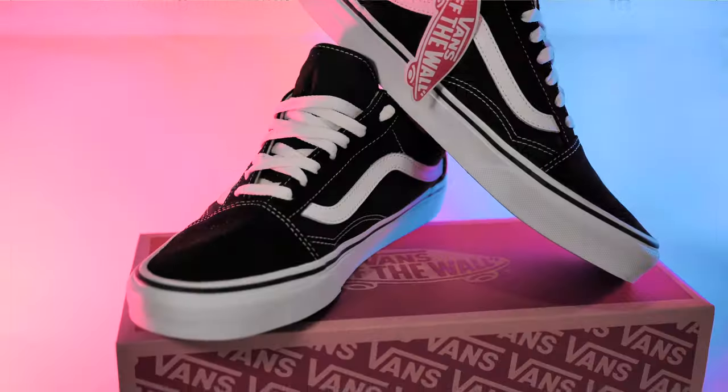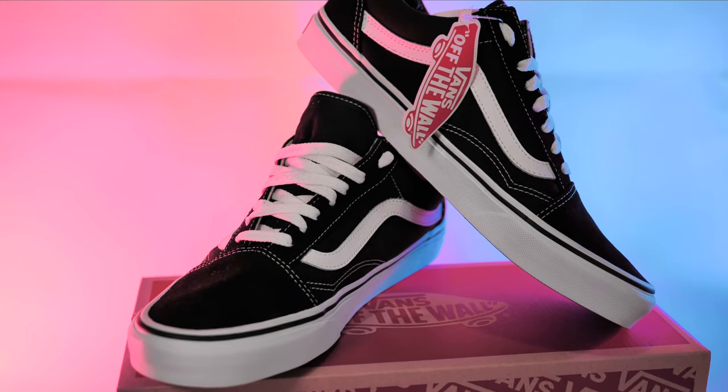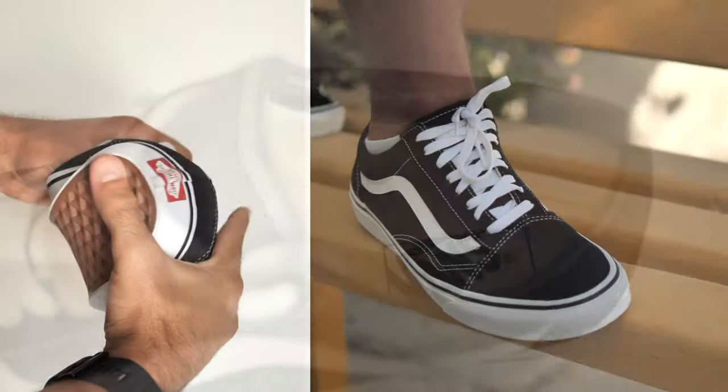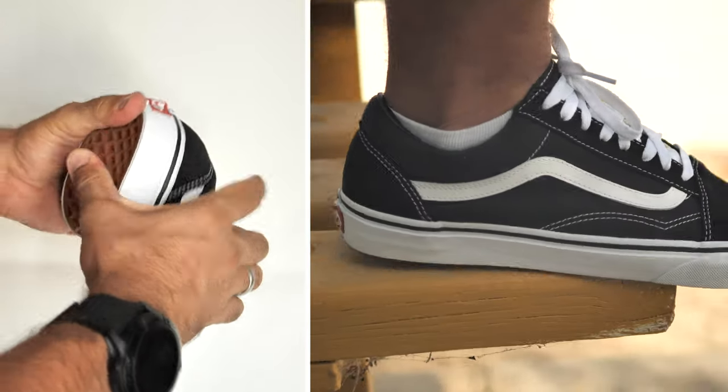So in conclusion, even though Vans are not the ultimate barefoot shoe, we hope that this little DIY hack can inspire many people to experiment with their Vans to find out what it feels like to wear shoes with excellent ground feel.